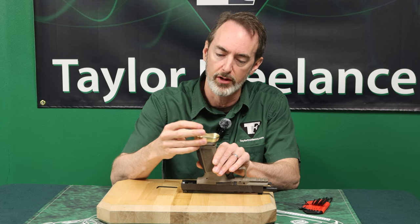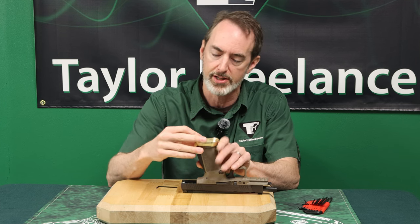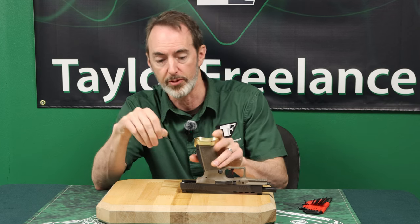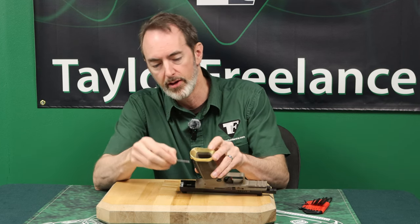The mag well itself goes on at a very specific angle. You need to hook it over the front and then fish around until you find exactly the right angle where it will come around. You might need to push on it a little bit, but you shouldn't have to push very hard — it fits pretty exactly once you've got it on there.